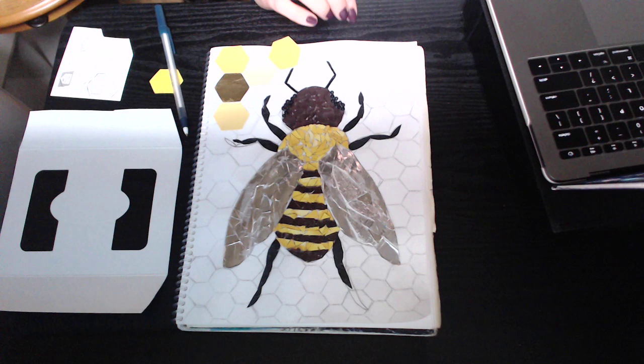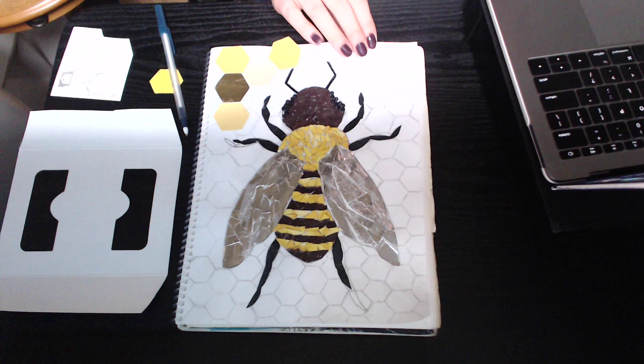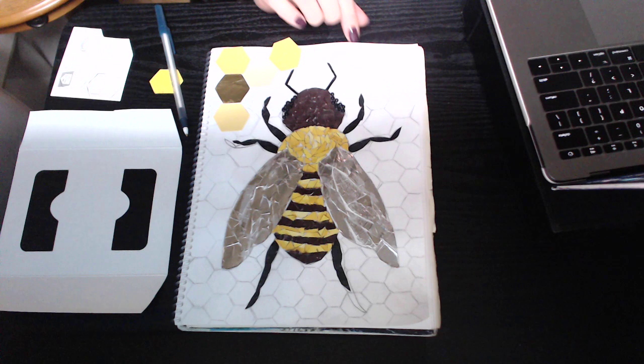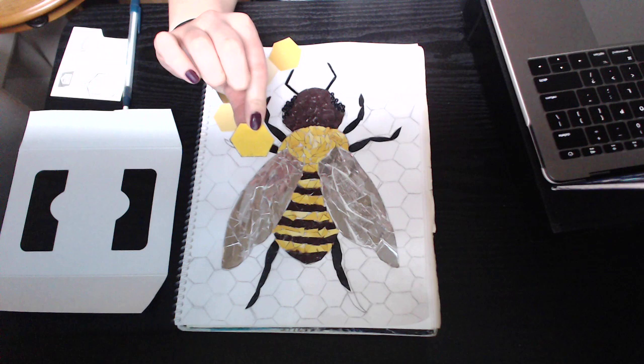I'm continuing on and starting to work on the background now that I have my main subject created. I'm creating honeycomb shapes in a pattern or rhythm in the background. I really want my shapes to be consistent — I want the colors and values of all these yellow and gold colors to change a little bit, but I want the size and shape of my different honeycombs to be pretty consistent throughout the whole design.